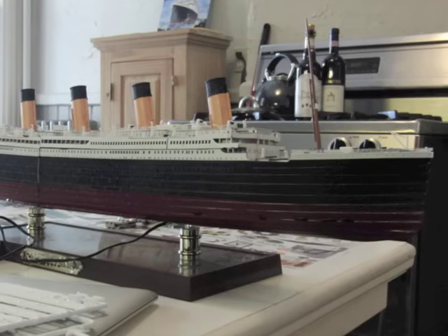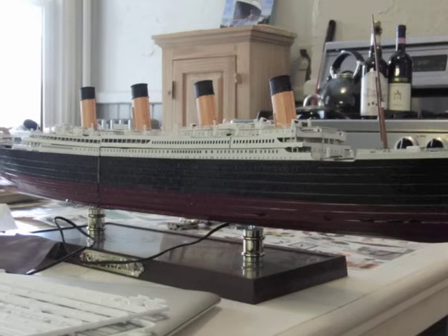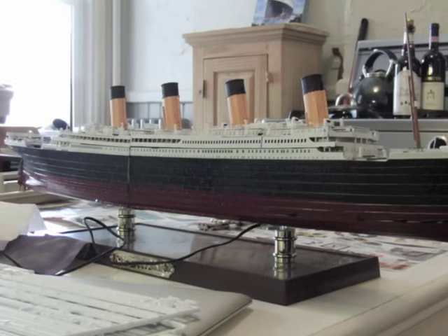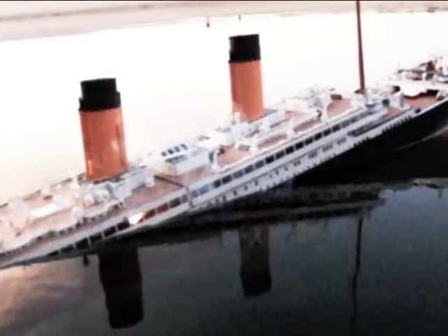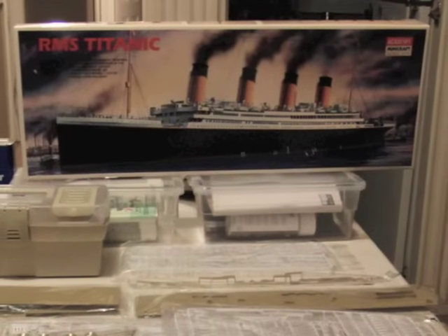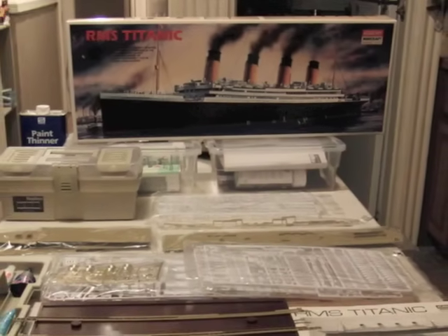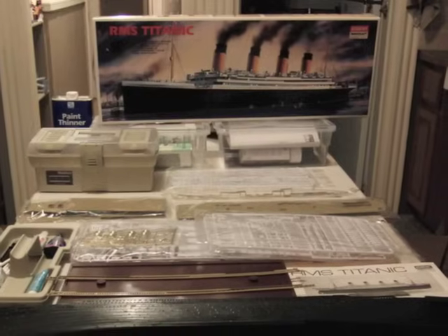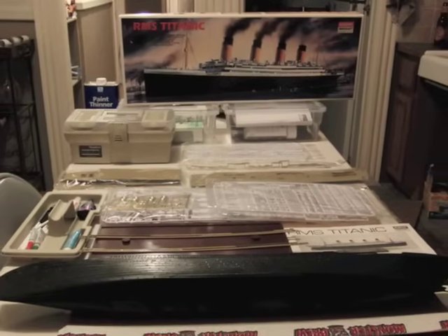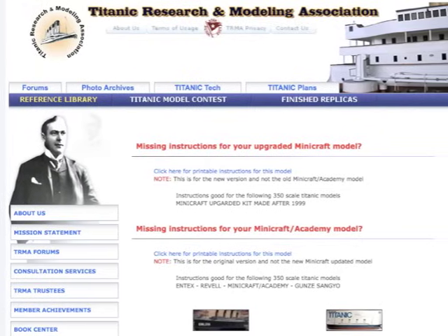This video documents how to convert the Academy Minicraft 1-350 scale Titanic kit from a static display model into one which actually sinks like the real Titanic did, including the breakup of the hull. This is a general guide and won't go into detail on construction of the kit's non-sinking related components. For help building these portions of your model, there are excellent resources available online, like the Titanic Research and Modeling Association at titanic-model.com.